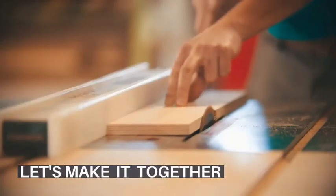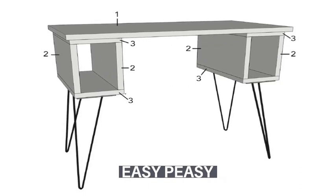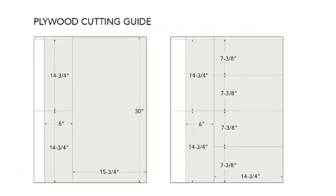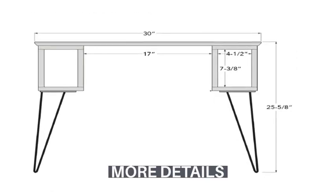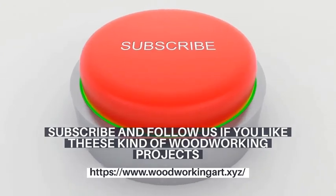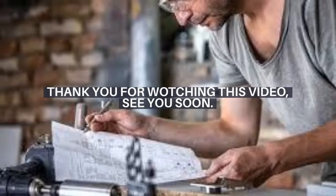Let's make it together. It's easy peasy. Subscribe and follow us if you like these kind of woodworking projects. Thank you for watching this video. See you soon!